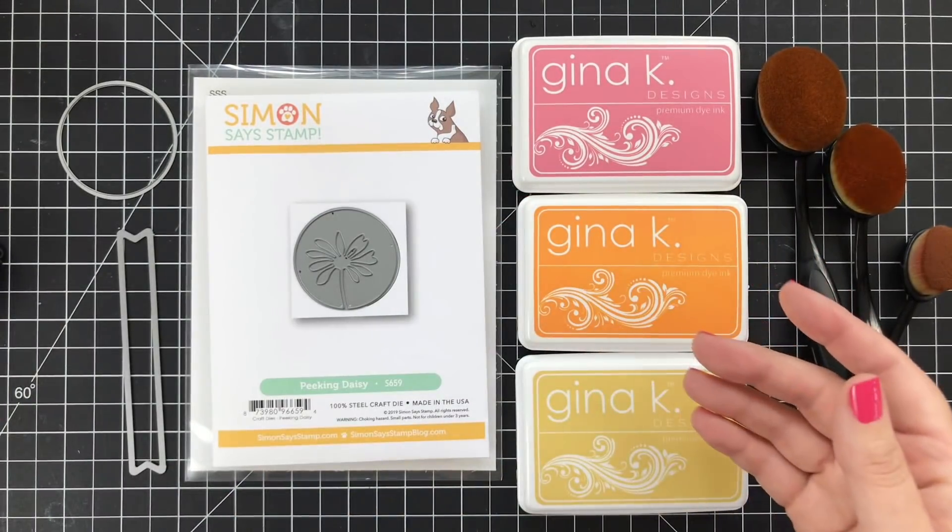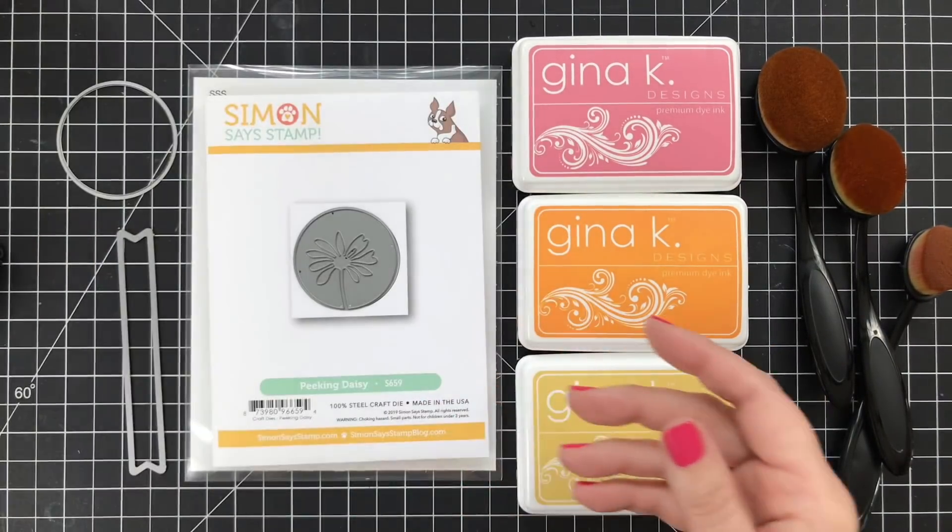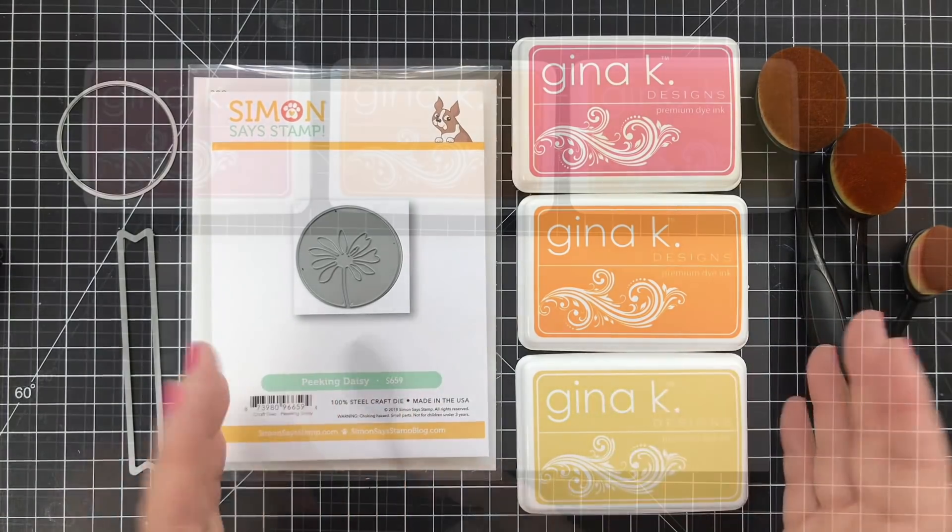For my cardstock, I will be using Neenah Solar White Classic Crest, only the 110-pound weight. I wanted something a little sturdier. So let's get started.